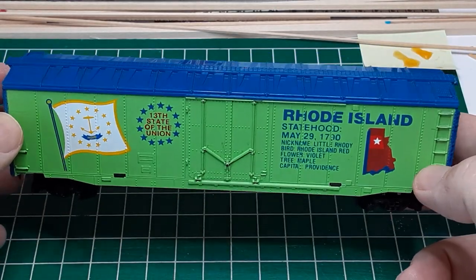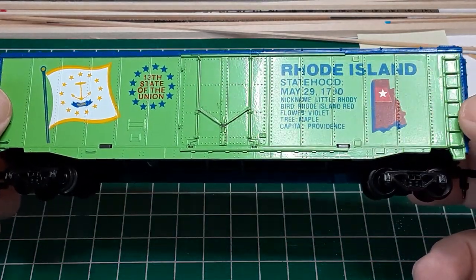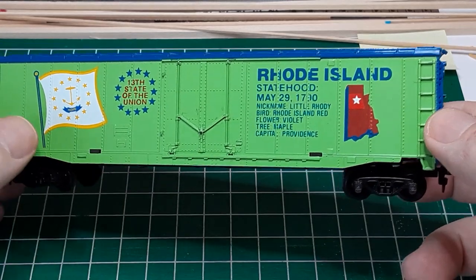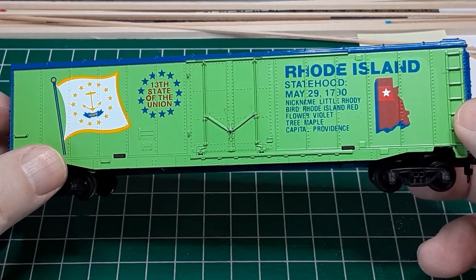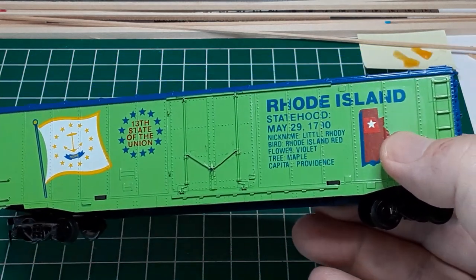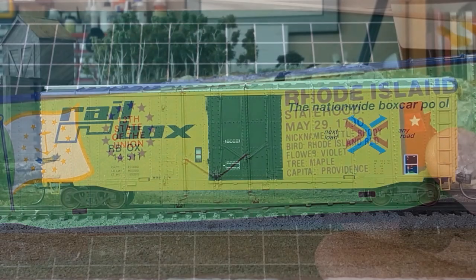However, the car has two redeeming qualities. First, I bought it for less than a dollar. And second, it will serve as a good example of how to replace cheap truck-mounted couplers with improved trucks and body-mounted couplers. So follow along as I turn this car into this one.